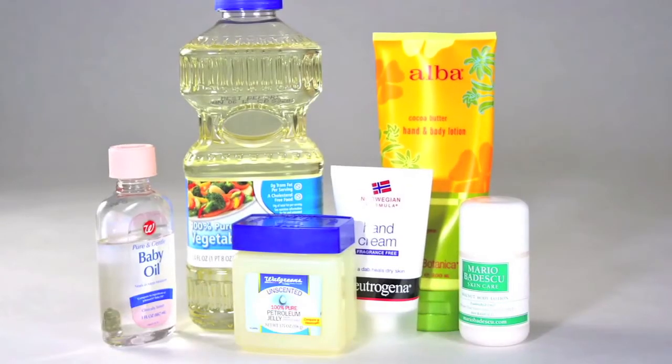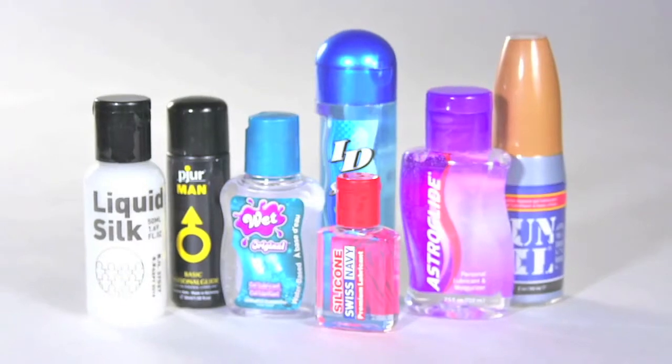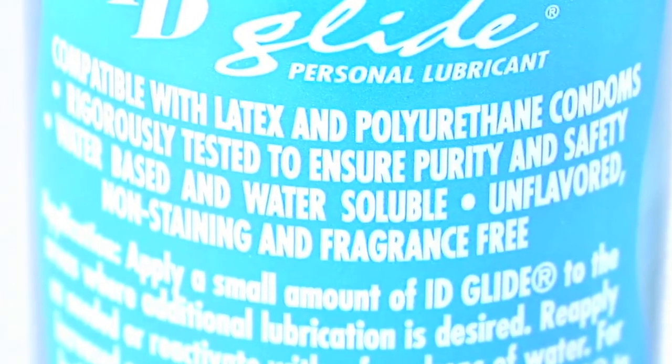Let's talk lubrication. Some condoms come lubricated, some don't, and some people like extra lubrication. Lubrication is a good thing, but make sure it's the right kind. Oil-based lubricants weaken the latex, making it more likely for the condom to break. So always use a water- or silicone-based lube. Not sure if your lube is condom safe? Check out the package or read the ingredient list.